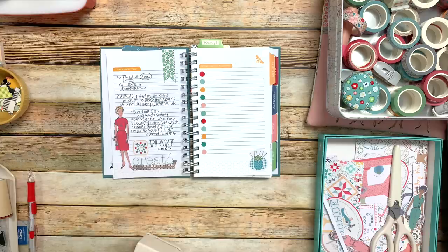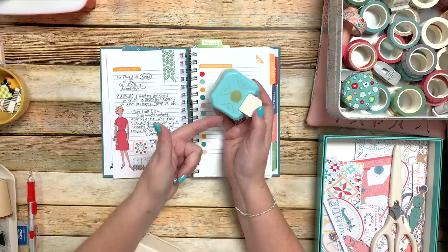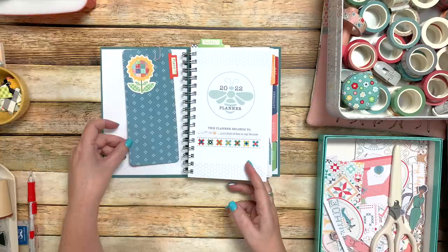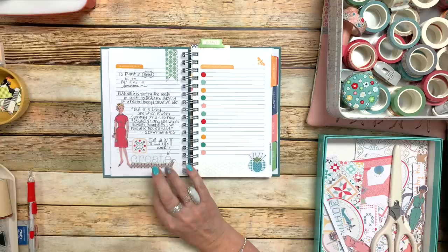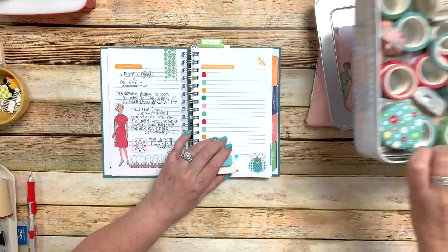I've got a corner rounder — this one is a three-in-one that rounds corners. You just insert your paper into whichever size you want. I used that for this little bookmark that I'm in the process of making — see how I've rounded those corners, it looks really nice. While we're talking about punches — I wanted to show you this spiral punch. I think it was in my honeycomb planner. This is a spiral punch.